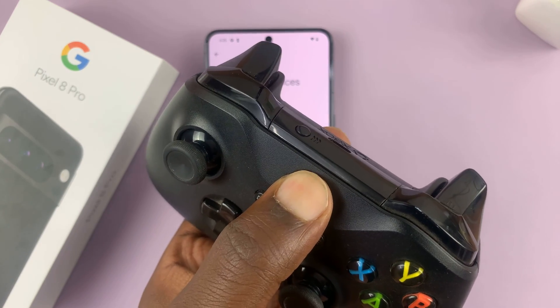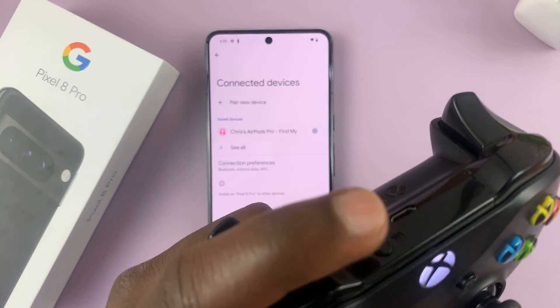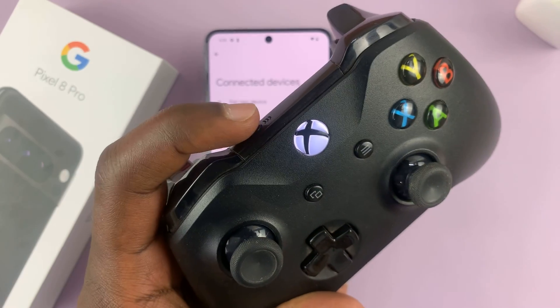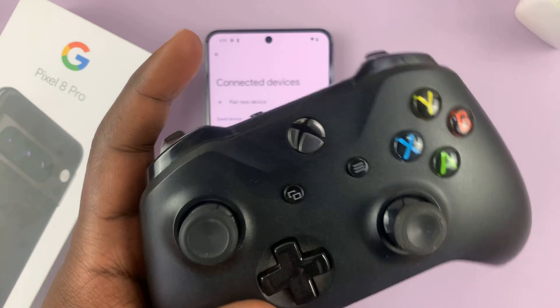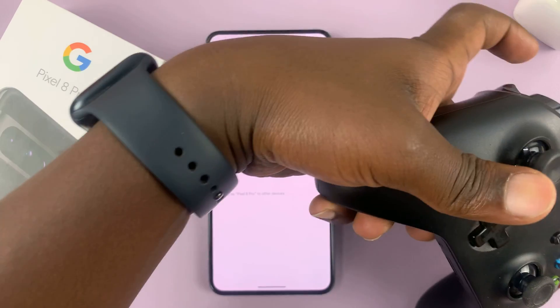Switch the controller on first. With the controller on, press the pairing button — this button right here at the top of the controller. Press and hold that button until the Xbox light starts blinking rapidly. That means the controller is in pairing mode.